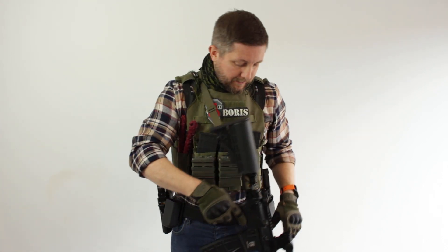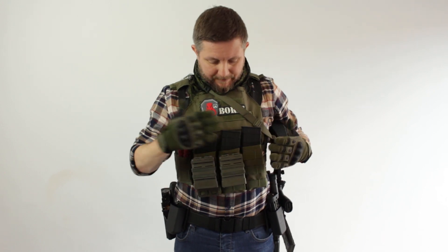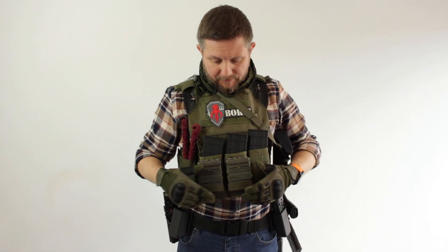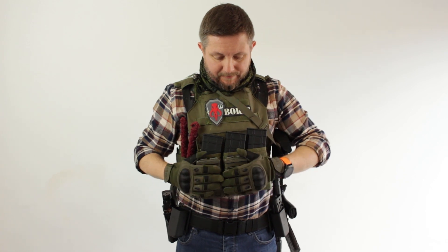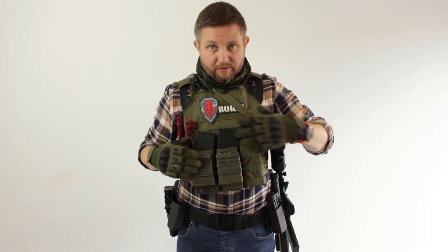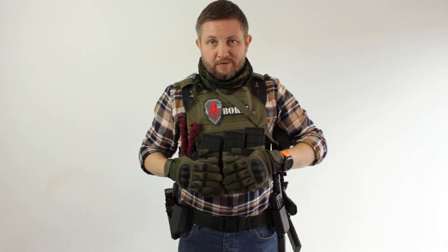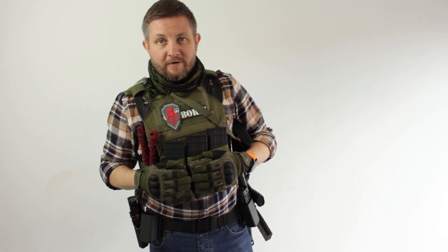In my previous layout video I went through the mag pouches — I went through why I have these two fast mag pouches on the front here. I alluded to the fact that I don't generally keep mags in them when I start the game. They are related to my mag change drills or my fast mag changes. I'm going to run through the process of the mag change and show you guys how I use that, and I'll try to get some quick mag changes on camera.